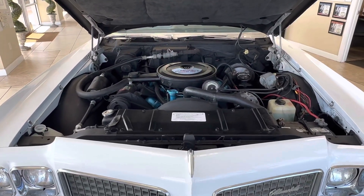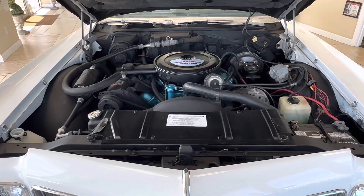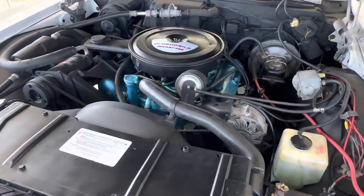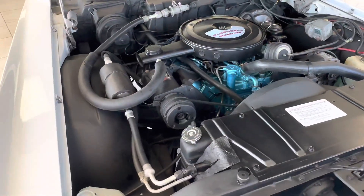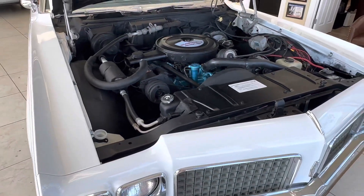Somebody made a comment about a very sloppy engine bay — somebody went crazy with flat black, the blue looks terrible, it's super sloppy. Well, I think that was an uncalled comment. Guys saying they're not bidding on the car because of the engine bay — I guess it's too detailed for them, I don't know.